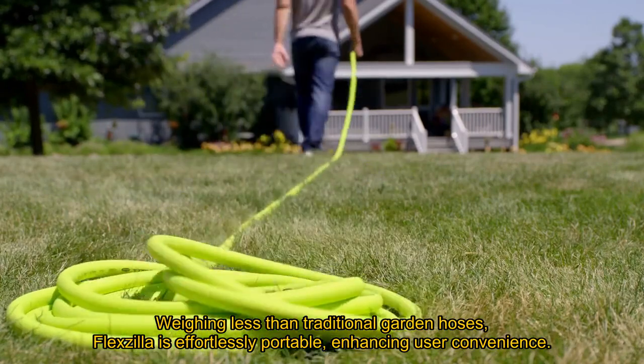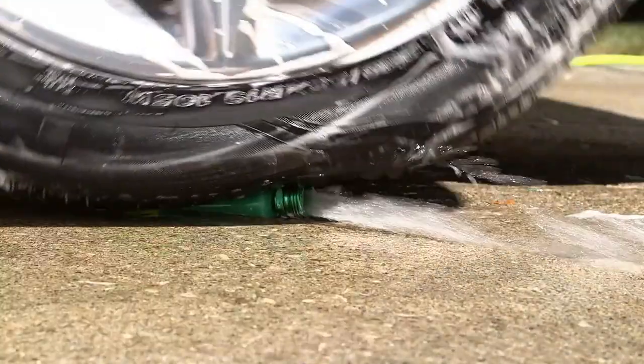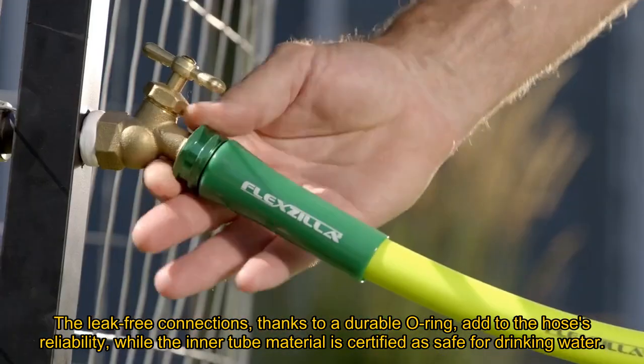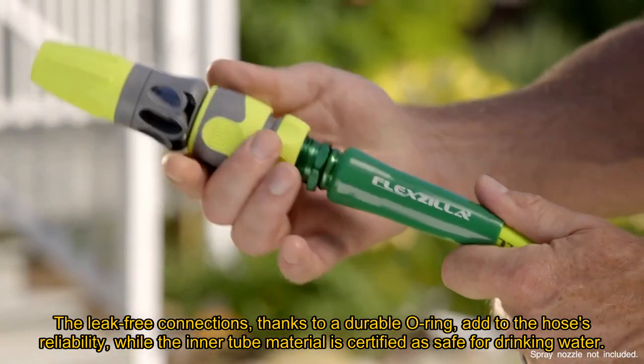Weighing less than traditional garden hoses, Flexzilla is effortlessly portable, enhancing user convenience. The leak-free connections, thanks to a durable o-ring, add to the hose's reliability, while the inner tube material is certified as safe for drinking water.